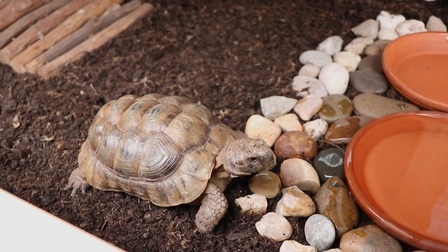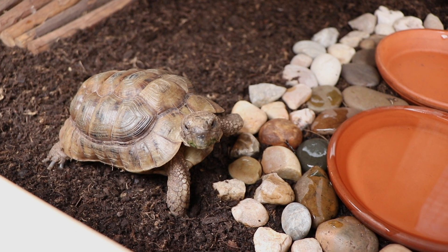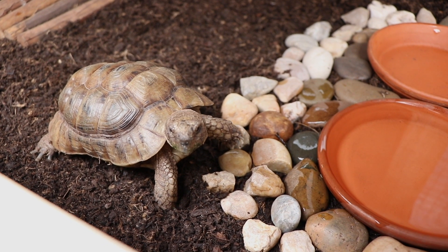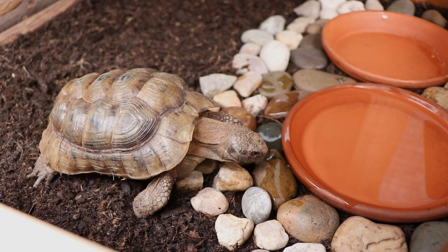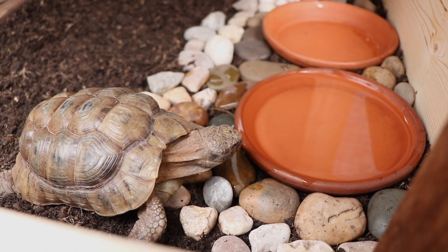It looks so good and I would say he's in love with it too. He's super curious, always walking around, and it's just adorable to see him. He kind of knows his house is revamped and it's just funny to watch him.